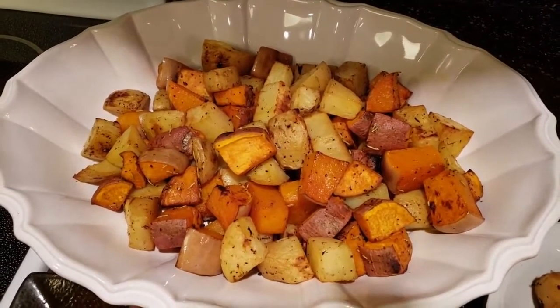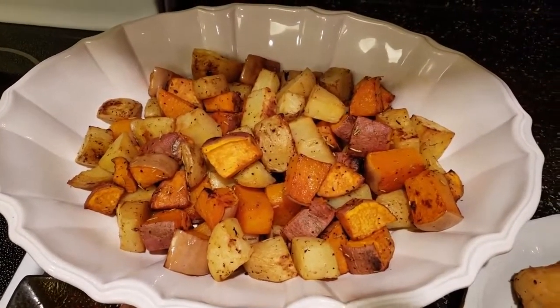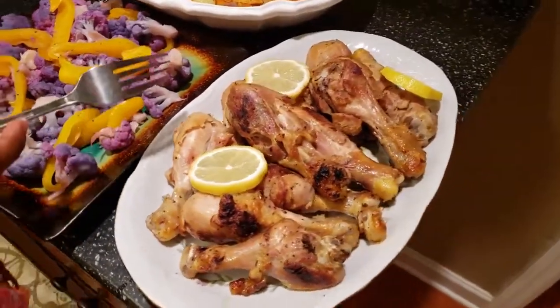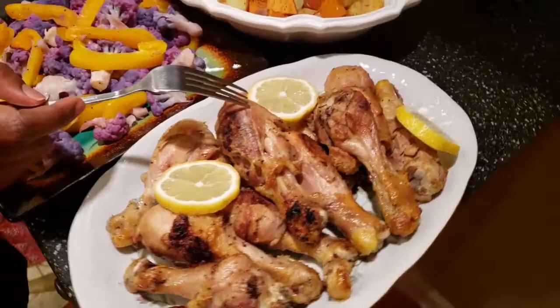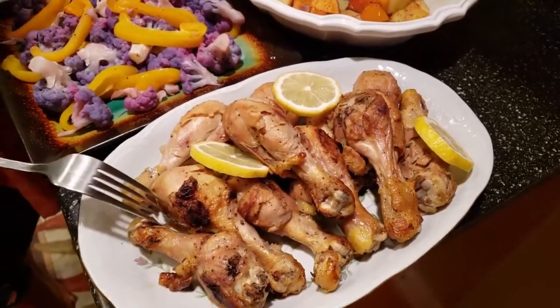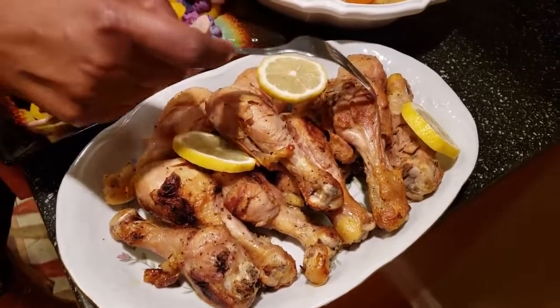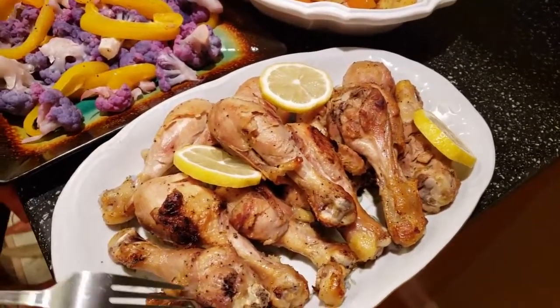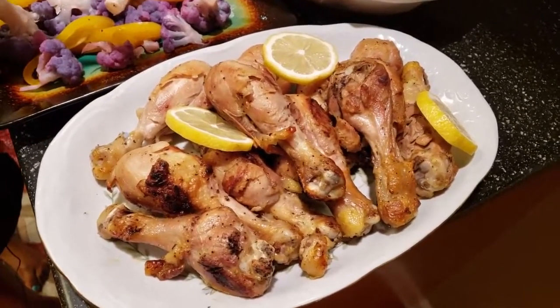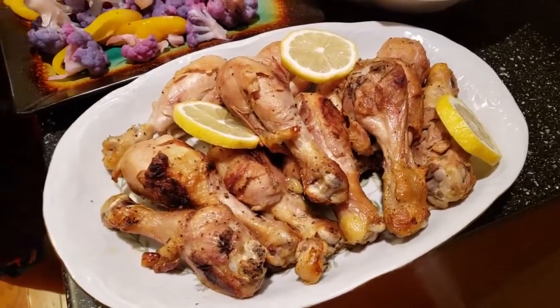Just get your potatoes out and season them. Here we have our chicken — look at it, it looks pretty good, it's all done. It's not crunchy but it's the right texture that you want in your chicken.